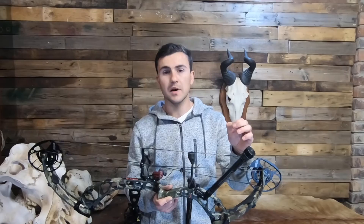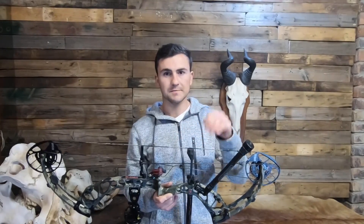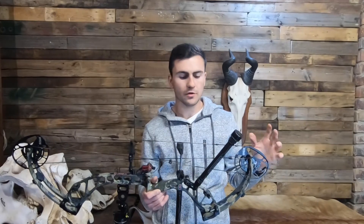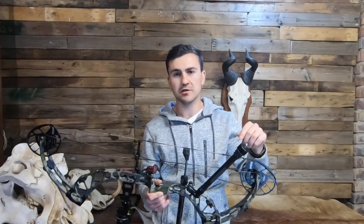Some of you might have seen it, but this bow is not on PSE's website yet. I will put the specs of this bow in the description below. And if you feel like I've left something out on this bow or you want to know something a bit more specific, make sure to comment below and I'll be happy to respond. So thank you guys for watching. If you liked this video, please remember to leave a thumbs up and do all the other stuff that YouTubers harass you to do. And I'll see you in the next video.